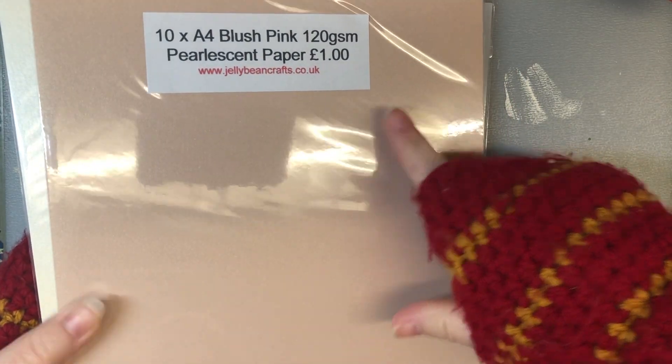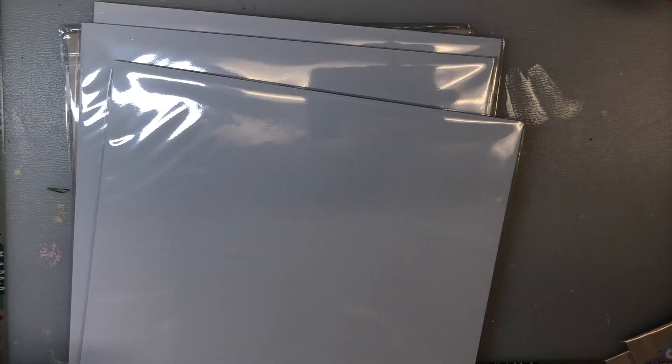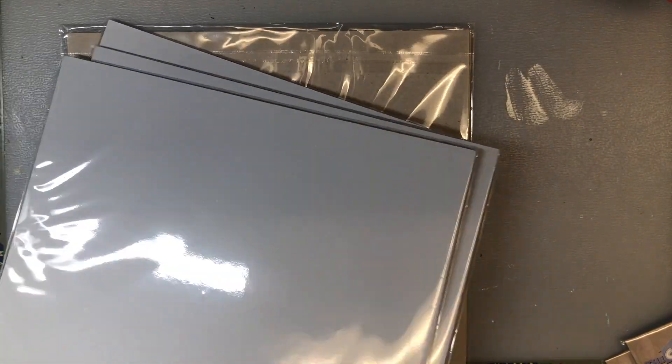So that was my 12 items for £10. Then I think these were all from Jelly Bean Crafts - this one is pearlescent paper in a really nice blush pink, and that was a pound for 10 sheets at 120gsm. This one is more like a champagne creamy pearl, and then I wanted some light grey card just to make card blanks out of - I thought this was a nice pale light grey, also from Jelly Bean Crafts.